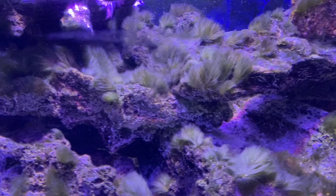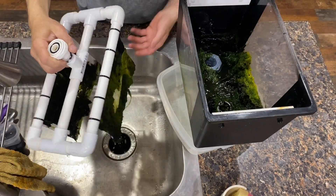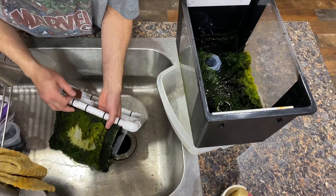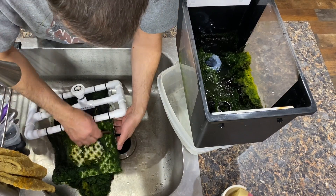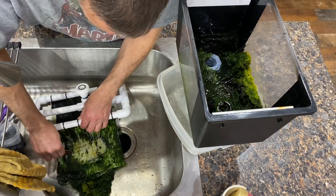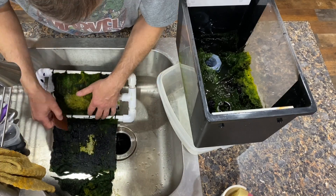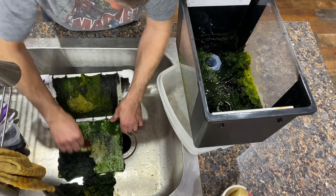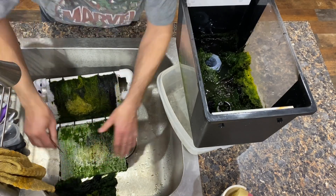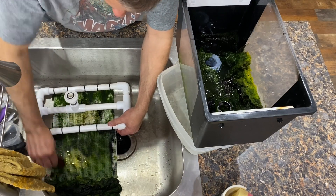Now there are two main issues I have with the algae scrubbers I built. The first is you'll notice when I'm cleaning the screen that there is a void in algae growth in the center of the screen. This happens on both algae scrubbers and on all four sides of the screens. This could be the way I cut the groove in the PVC to flow the water — I might have needed to go thinner on the outside and thicker in the center. But it's not a major concern since I still get plenty of algae growth overall.